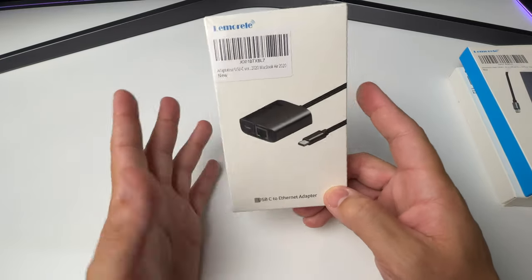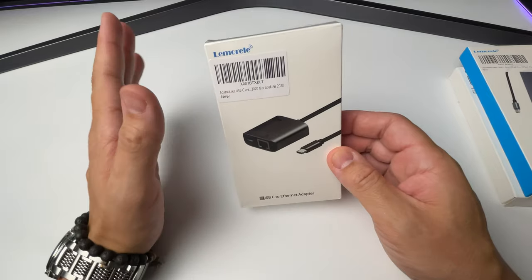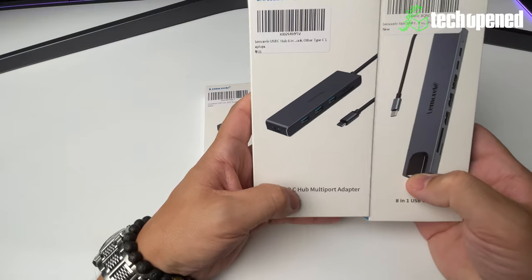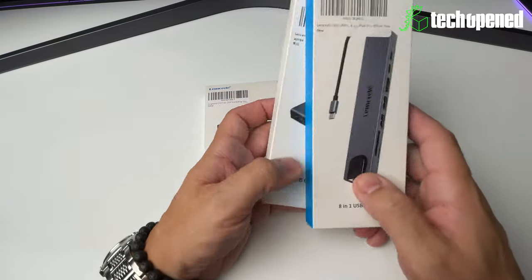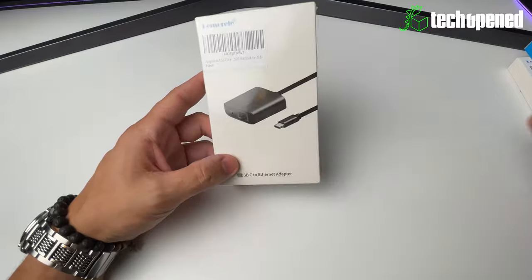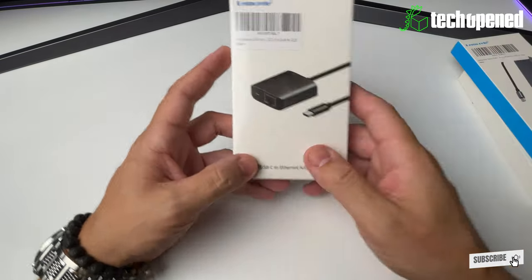What's up guys, this is Ken from Tech Open, back again with another video. This time to show you another product from the company called Lemorelle. They sent me two USB-C docks about a month ago, and I did a video on both of those devices. They finally sent me this third product, which is a bit more of a simple product.